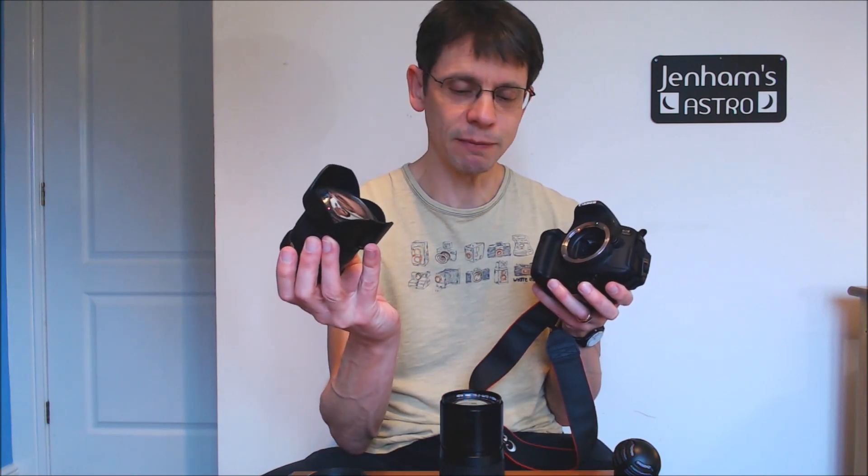Hi, this is Graham from Genom's Astro. If you watch my channel, you'll probably realize that a lot of the astro photos I take use a Canon EOS digital SLR. For most of those photos, the camera's connected to one of two things: either a prime lens of a single focal length like the 50mm Canon F1.8, sometimes a wide angle lens like the Samyang 14mm, and now and again a cheap old lens like this 200mm one. For the rest of the time, the camera is connected to the back of one of my telescopes, like the Celestron C90.